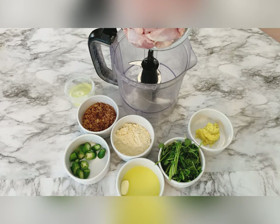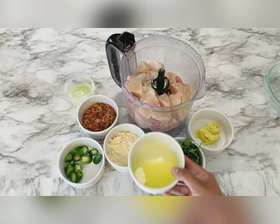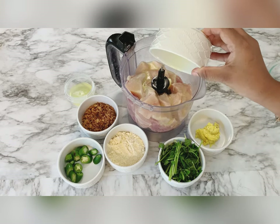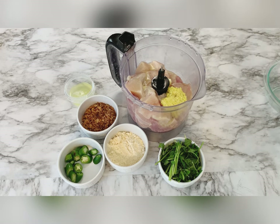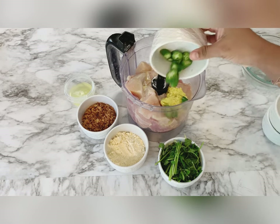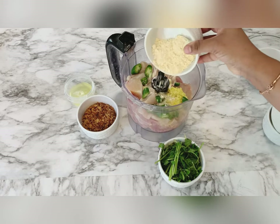Put the chicken in the blender, then add one teaspoon of butter, one and a half teaspoon of ginger garlic paste, a few green chilies or jalapeños, and a cup of besan, that is ground flour.